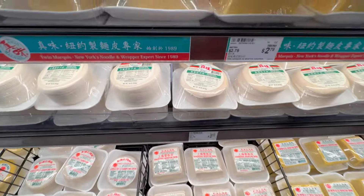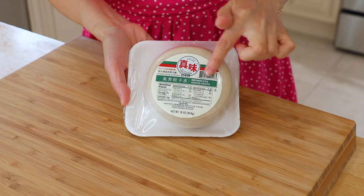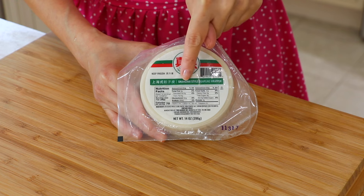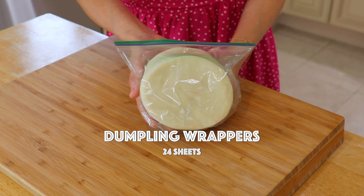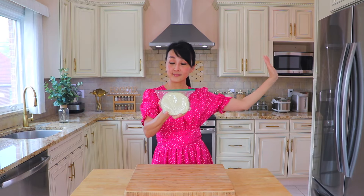Let's talk a little bit about the dumpling wrappers. They are available in most Chinese supermarkets. The northern dumpling wrappers are thicker, and the Shanghai dumpling wrappers are thinner, so it depends on your preference. You can also make them from scratch — check out the link right here for my homemade dumpling wrappers recipe.